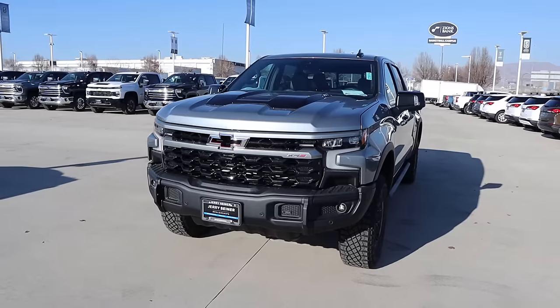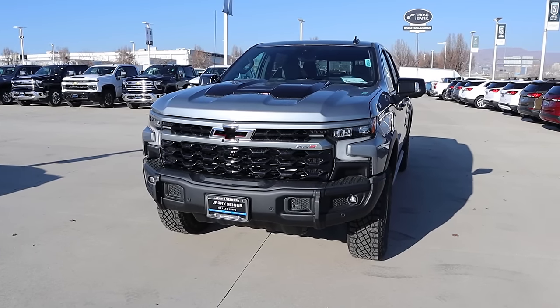Hey everyone, it's Ben Hardy here and today I'm going to be reviewing a Silverado ZR2 Bison with the 6.2 V8. Before we get into this video, I want to give a huge shout out and thank you to Jerry Siner Chevy here in Salt Lake City, Utah for giving me some time with this truck. I'm going to include a link to their website in the description down below. And if you're going to save time and money the next time you purchase a car, link to my car buying guide in the description down below. Let's get into it.